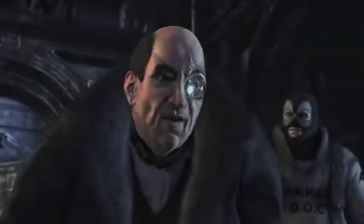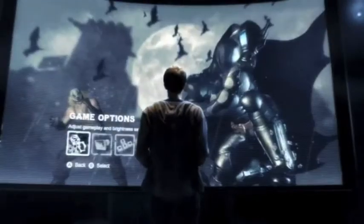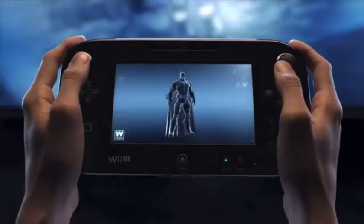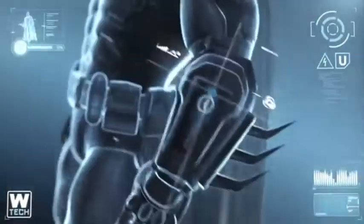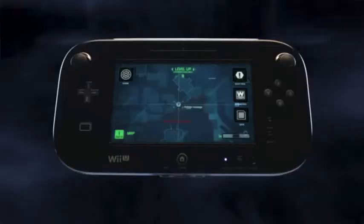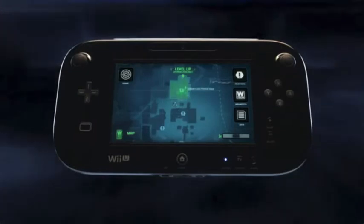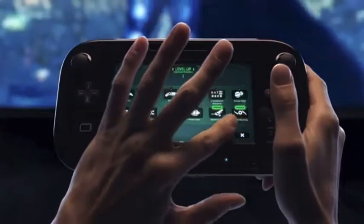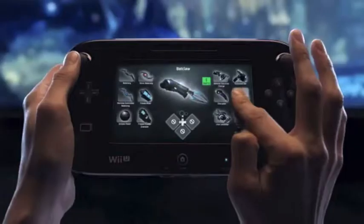Are you gonna be a good boy and give up nicely? Now, let's take a look at how the Wii U's new controller will revolutionize how you play Batman Arkham City and get you closer to the action than ever before. By using the Wii U's new controller, you will have instant access to the bat computer throughout the game. From there, you can seamlessly locate objectives, set waypoints, upgrade your gear and weaponry, get intel on enemies, equip and personalize your gadget loadout, and more.